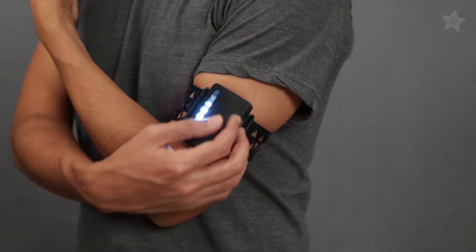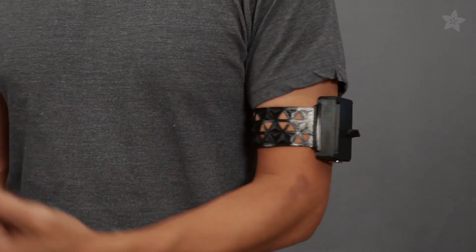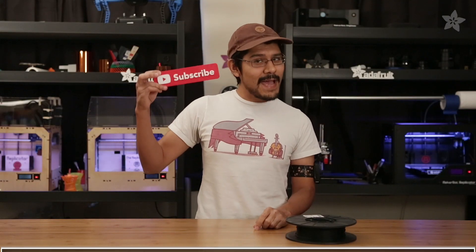Whether you want to strap it to your arm or the spokes of your bike tire, you can modify the design to fit your project. Thanks so much for watching, and don't forget to like, share, and subscribe for more 3D printed projects from Adafruit. Now if you'll excuse us, we gotta go get some test shots.